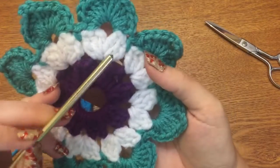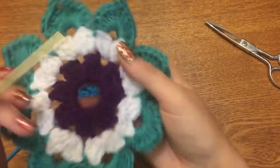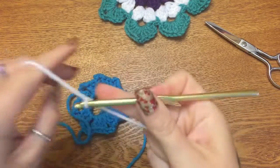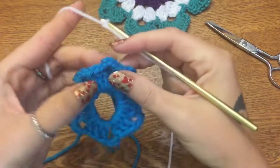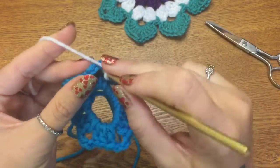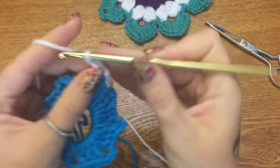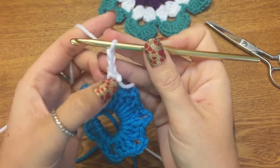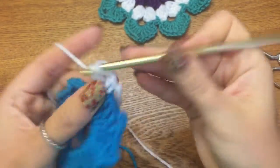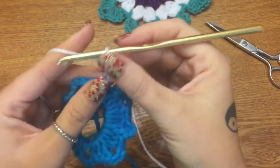Now we're going to work on the second row, which is also made up of double crochet clusters — just more of them. Go ahead and get a different color of yarn on your hook. We're going to start in one of these chain-three spaces — doesn't matter which one, just pick one. Put your hook in, pull your yarn through, and make a single crochet. Chain two — this is going to count as your first double crochet — then make two more double crochets in that very same spot. There's your first cluster.